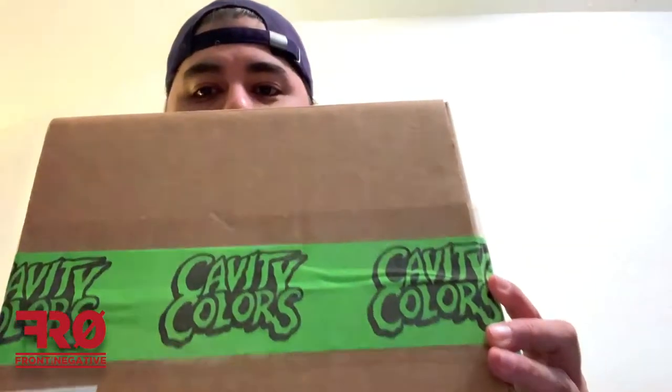Hey everyone, Aaron with Front Row Negative, back with another unboxing. This time it's something that I've been trying to get for the last few years, and that is a Cavity Colors Halloween bag of mystery thing.